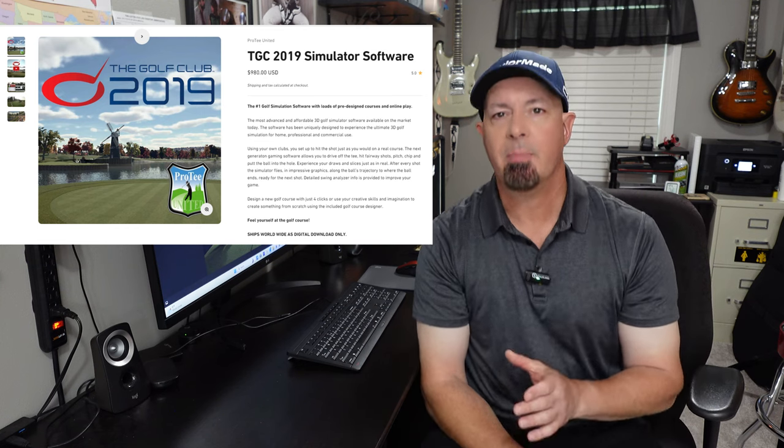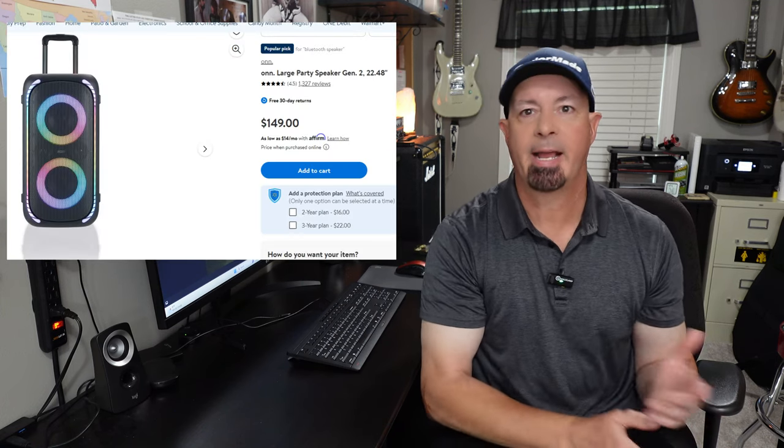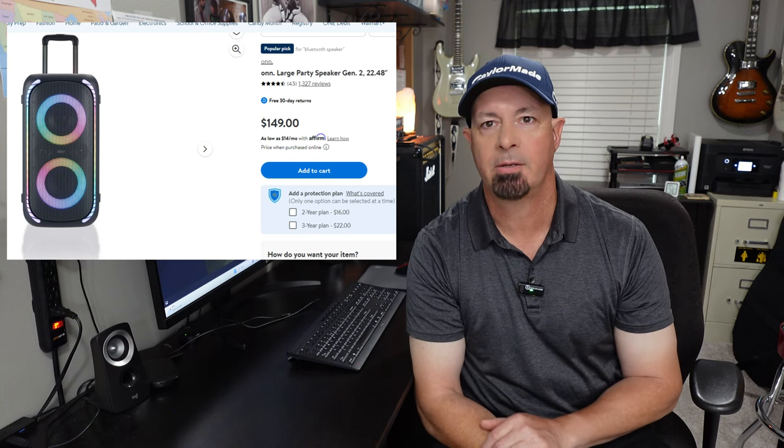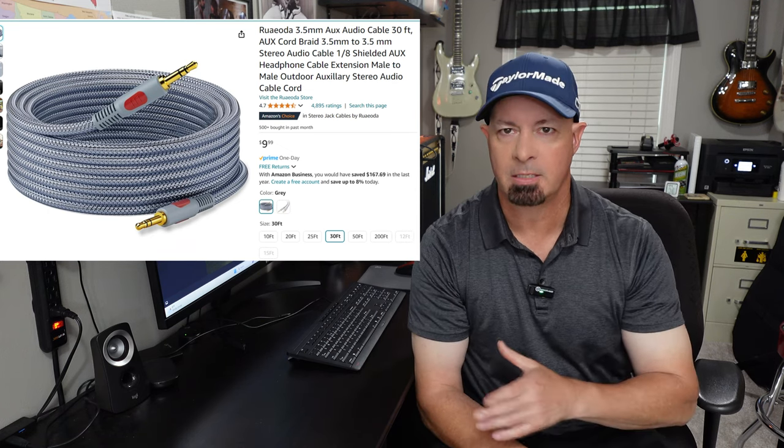There are a lot of things you may not think about that are included in a golf sim build, like the ambient sounds in the golf courses — when the ball hits the green, goes into the cup, hits the pin, goes into water, goes into sand, or when the ball takes off, birds, wind. The sound through a projector just isn't good enough. So I bought a speaker at Walmart — a party speaker for about $150. You'll also need an audio cable; I bought a 30-foot audio cable for about $10 on Amazon. I'll put links to all of these in the description.